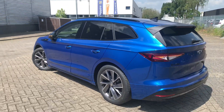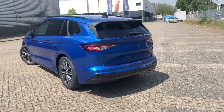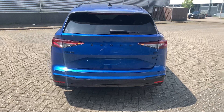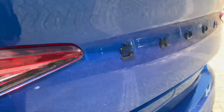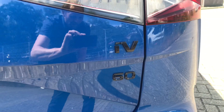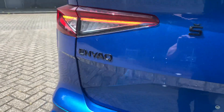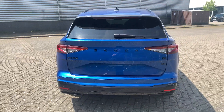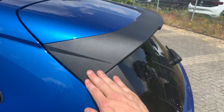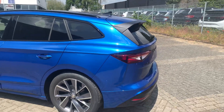This one has some extra options. Let me show you the rear of the car. The brand name and the iV-60 for the Enyaq are all in black. We also see the integrated spoiler on the tailgate — it's not high gloss, but it suits the car very well.